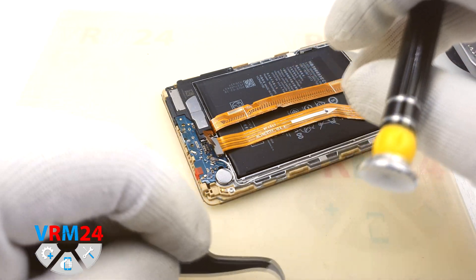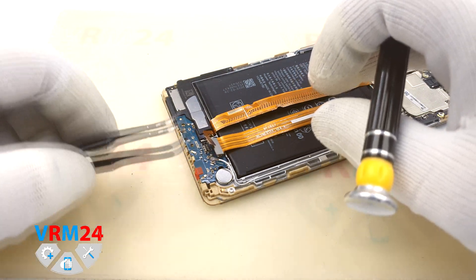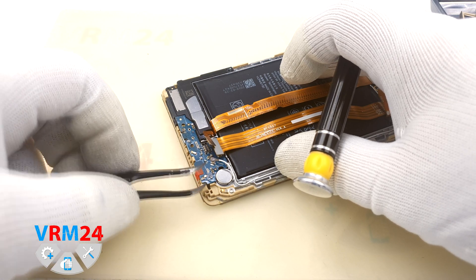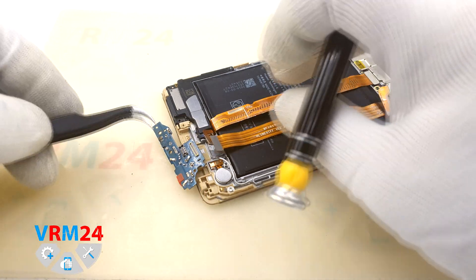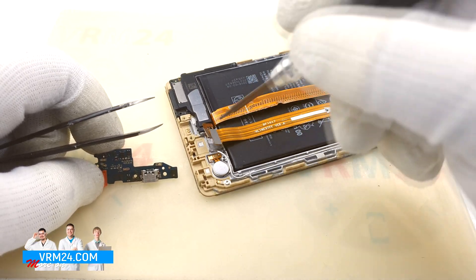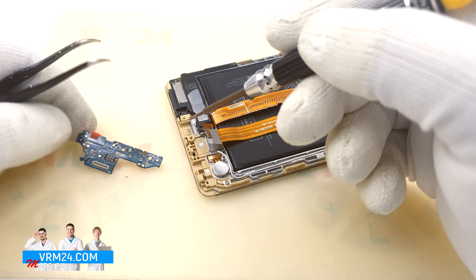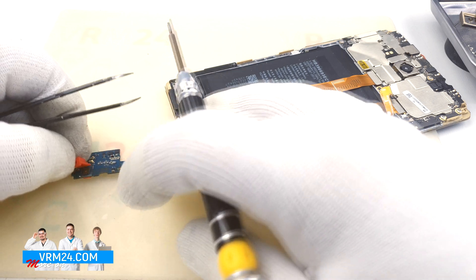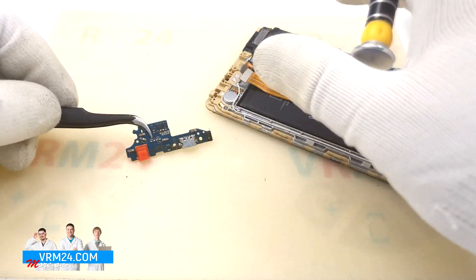We detach the bracket holding the connector and remove the subboard. We can see traces of repair on the micro USB port, possibly unsuccessful. The micro USB port is for charging and data transfer, as usual. On the subboard, as I understand it, there are two microphones.